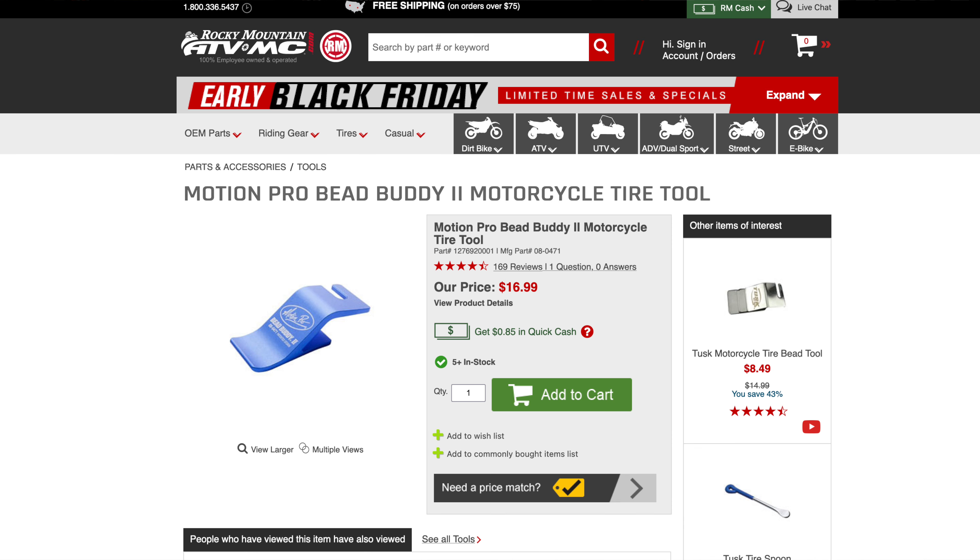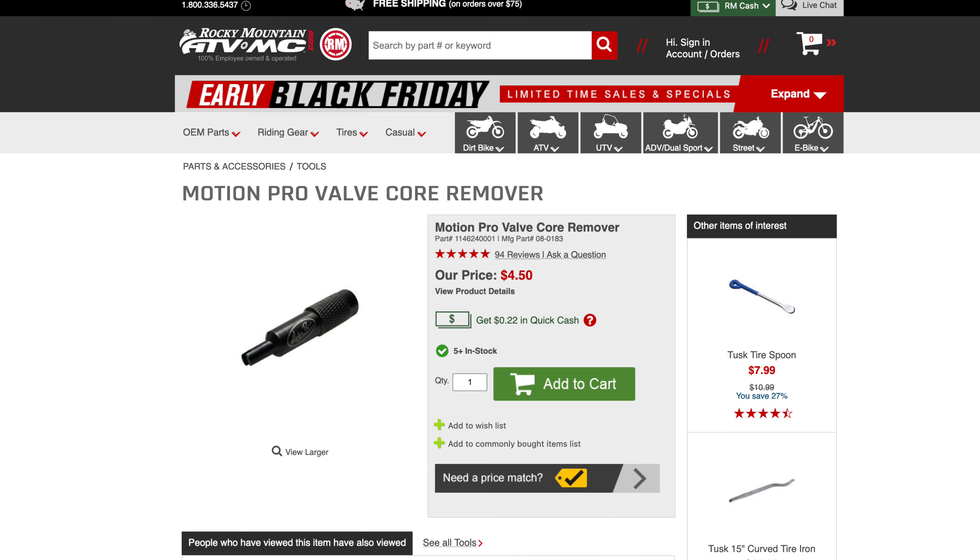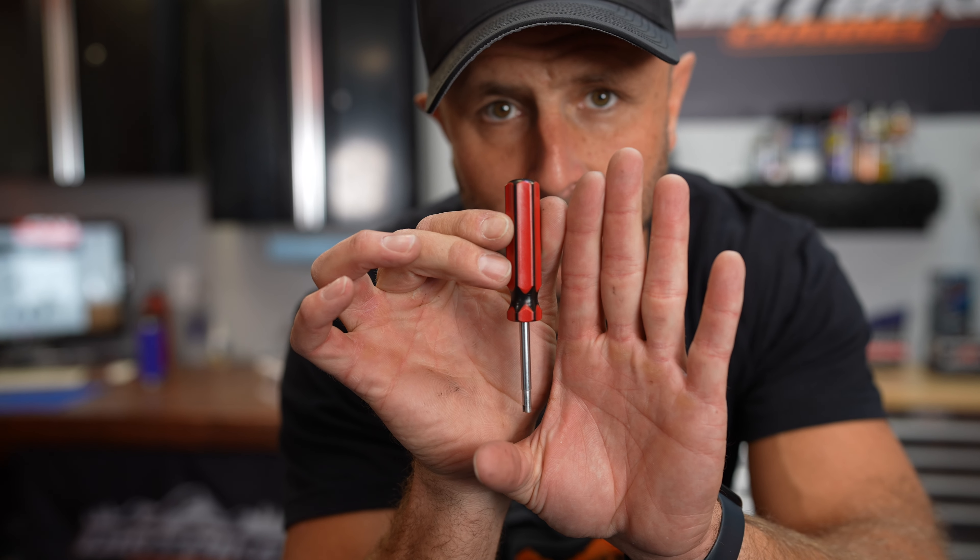Another absolute must when you're doing tires is the Motion Pro Bead Buddy. Rocky Mountain ATV has a Tusk version as well. You just stick this in the tire to hold the bead down as you work your way around the rim — that is worth its weight in gold. It also helps to have a valve core puller in your kit.